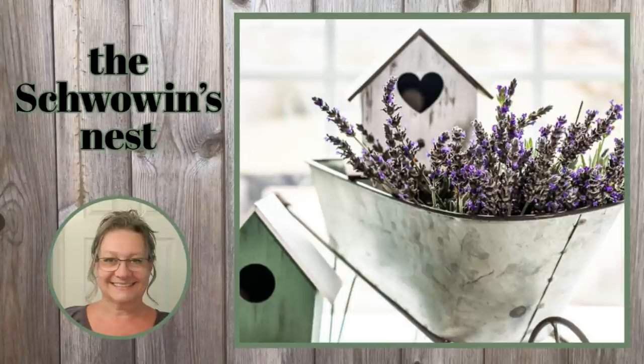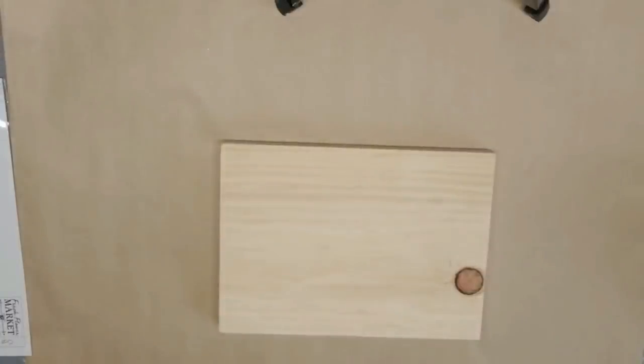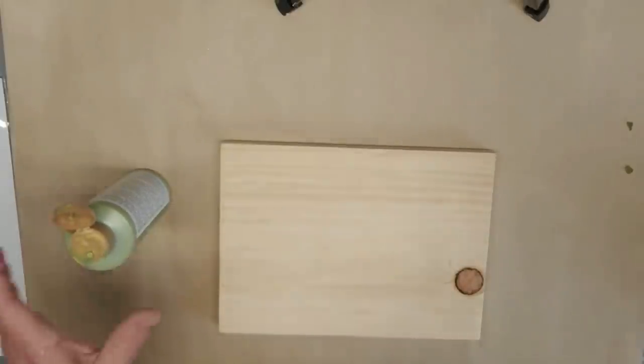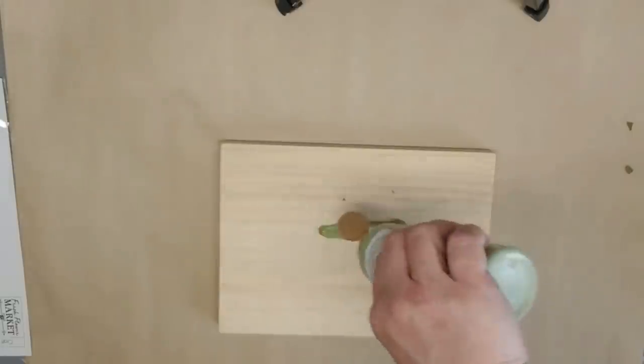Hi there, Sandra here from The Chauvin's Nest. I've put together 10 of some of my favorite DIYs for spring and I hope you like them too. I'm going to use this sage green color from Americana — it's an acrylic paint — and I'm going to give the board front, back, and sides a really good coat.